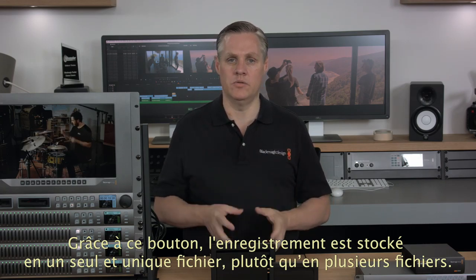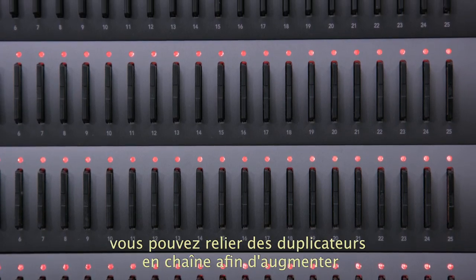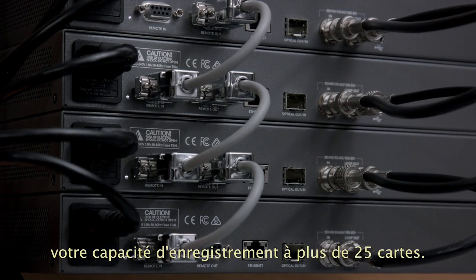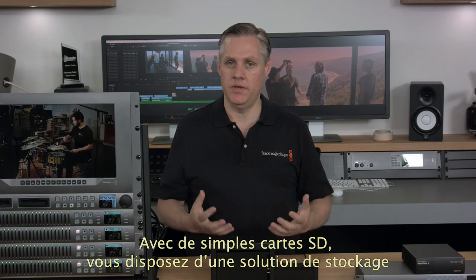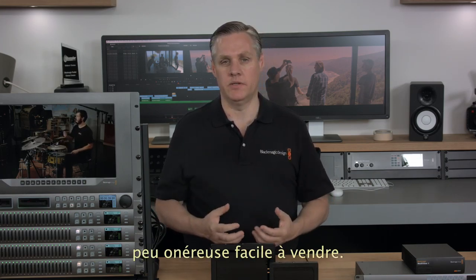Append Record is vital to make sure you don't pass your customers a mess of separate recordings — instead they get one nice single file of the event. With the loop-through SDI and remote output port, you can cascade duplicators and keep adding capacity if you need to sell more than 25 SD cards. Each unit loops from the previous unit and each duplicator adds an extra 25 cards of capacity. With simple SD cards as the record medium, you get very low-cost storage and that means you can make more money from each sale.